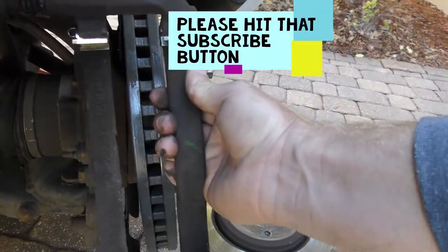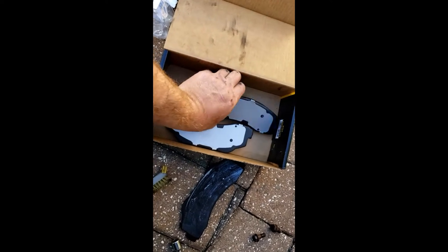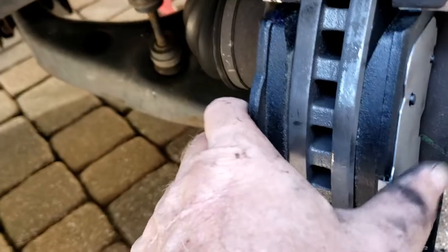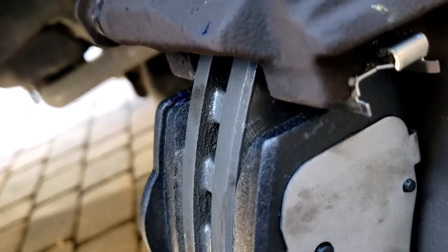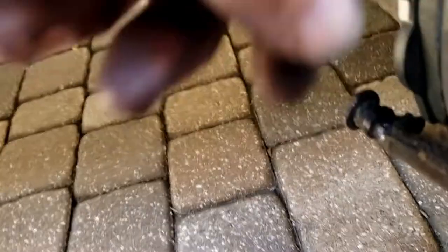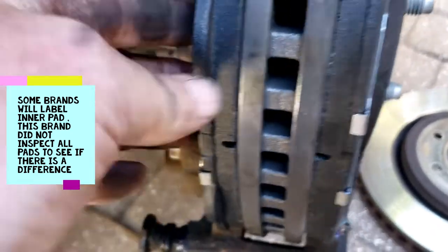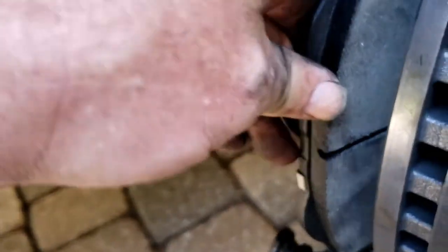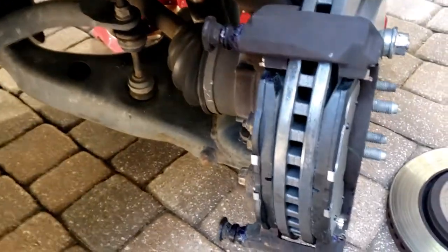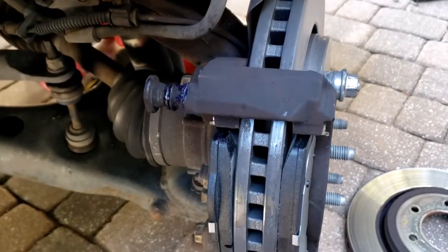I'm going to reattach the brake pad holder. With the brake pads, we have an inner set with the humps and an outer set without. I find it easiest if you put them in the top first and then push them in over this — you should have a little bit of play in them. I put the ones with the humps on the inside. Now we're going to put the caliper back over it again — I have the pistons already collapsed and compressed.